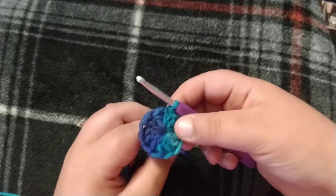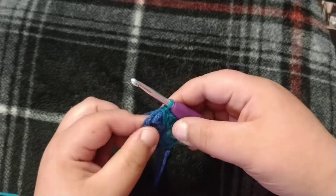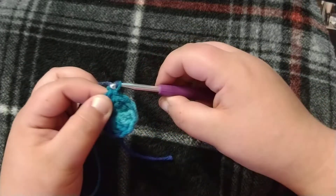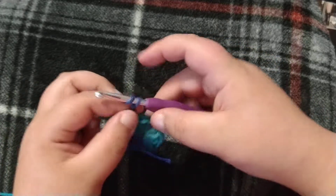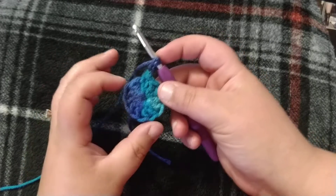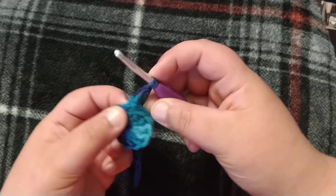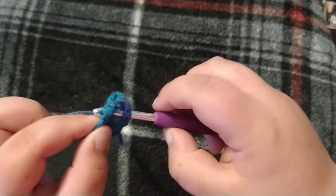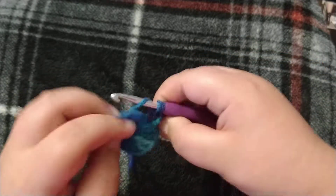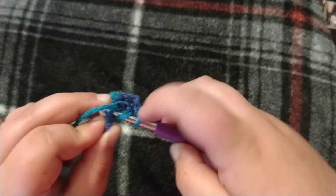After you slip stitch with your 12 double crochets — and you can pause here and go watch my last video if you are confused — you are going to chain three: one, two, three. You are going to do two double crochets in every stitch around. This chain three counts as our first one. You want to insert into the joining stitch and do another double crochet into the next one.